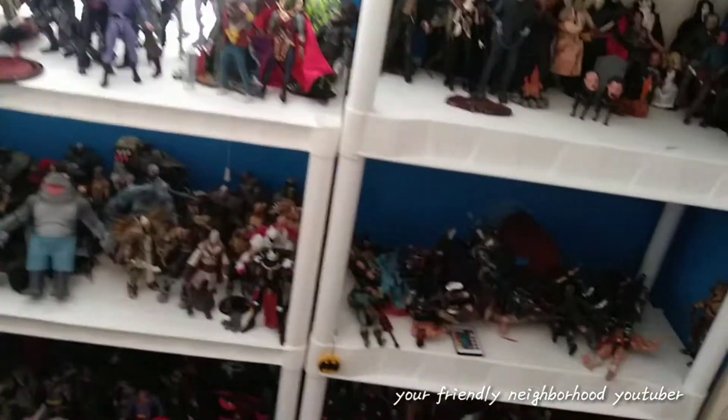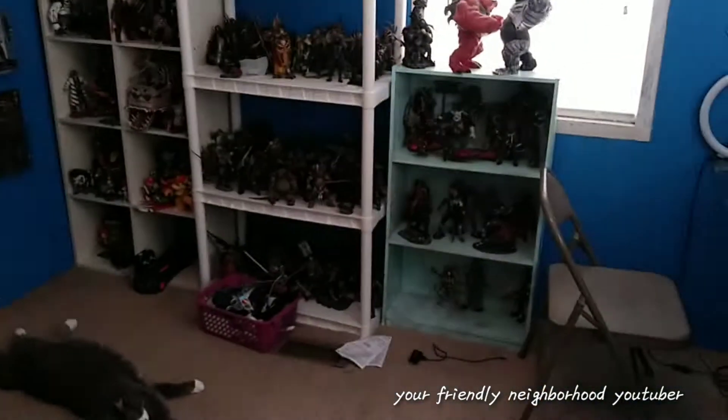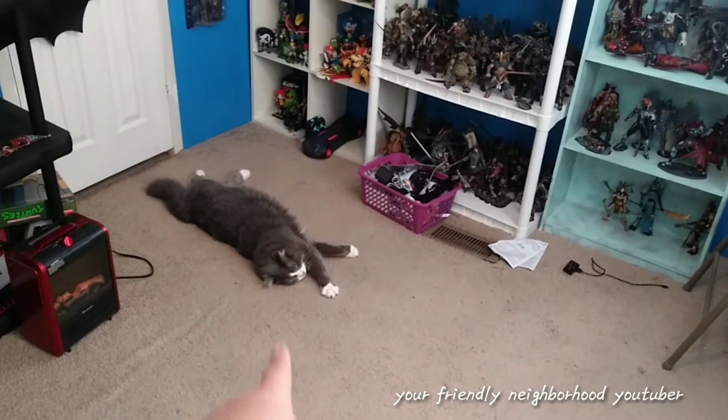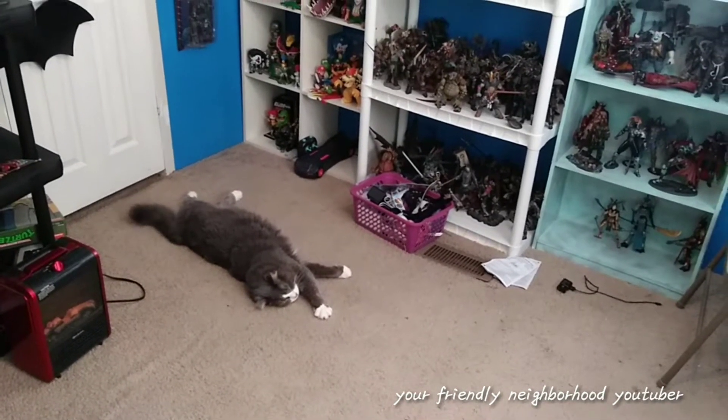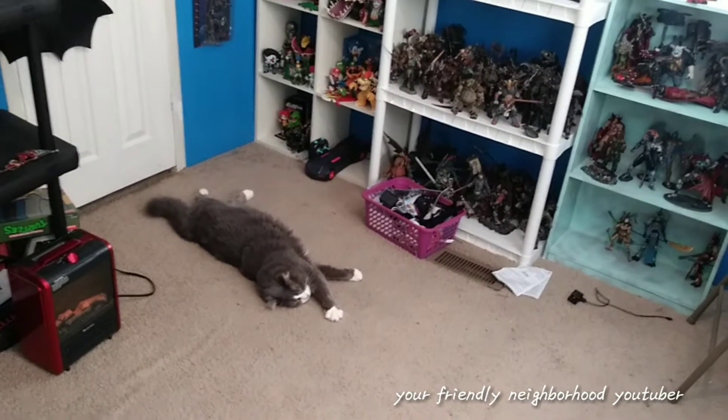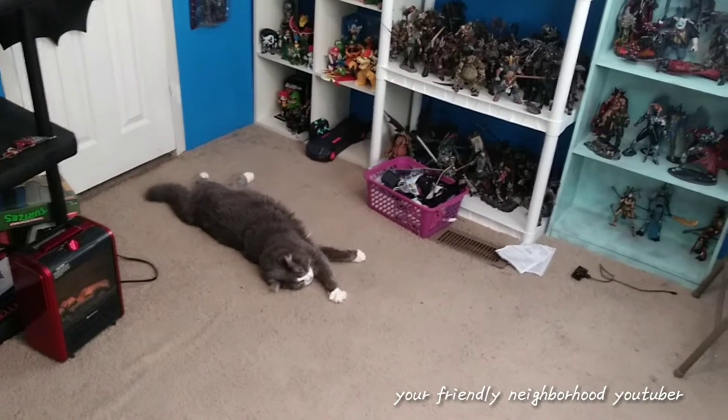I still have my DC shelf, Mortal Kombat shelf, and Spawn shelf to organize — and then maybe take the Spawn shelf to the doctor for being so lazy and out of shape.